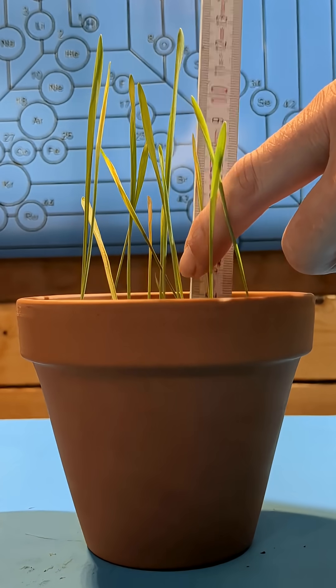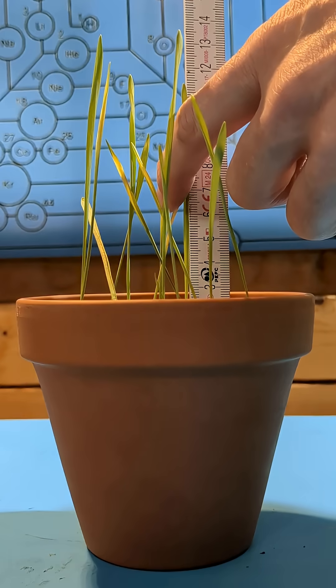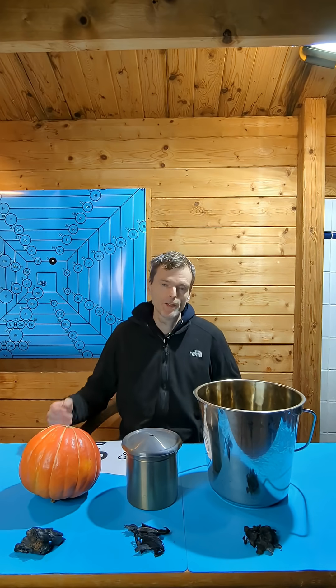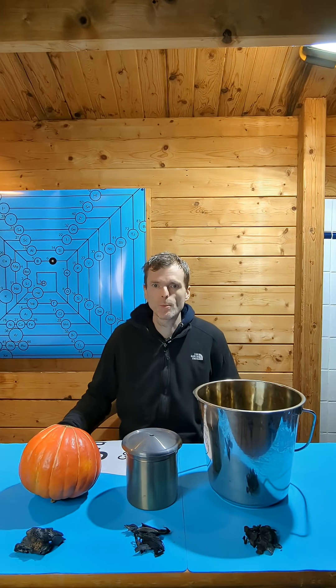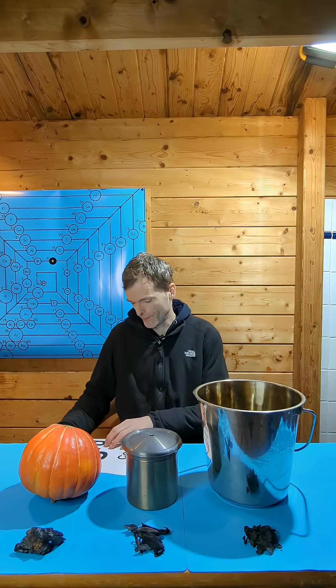To quantify the effect the biochars had on plant growth, I measured the length of each plant and then calculated the total length of all the plants per pot. And here are the results. The total length of barley plants in the pot with the corn stover biochar was 96 cm, which is third place.